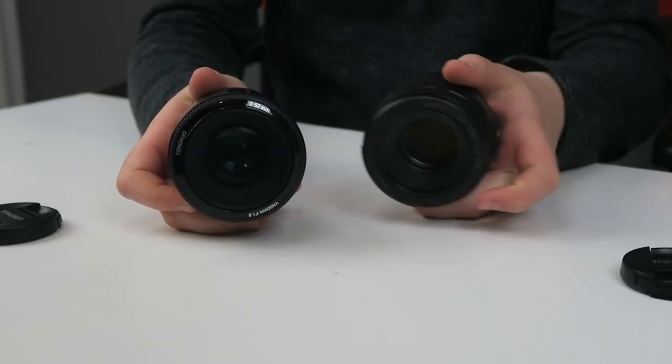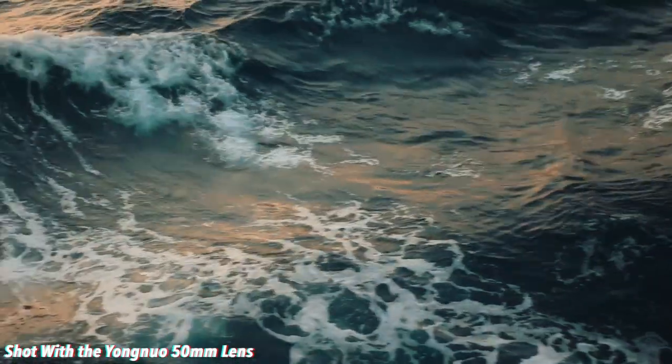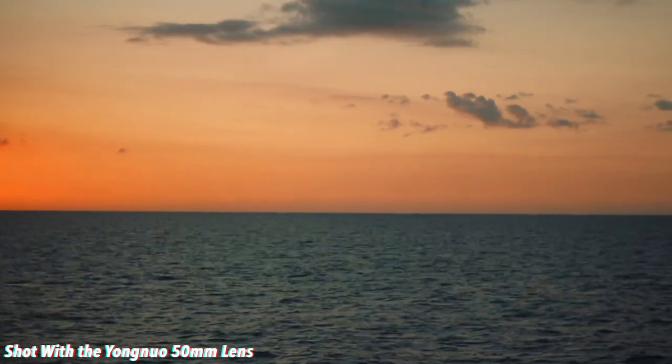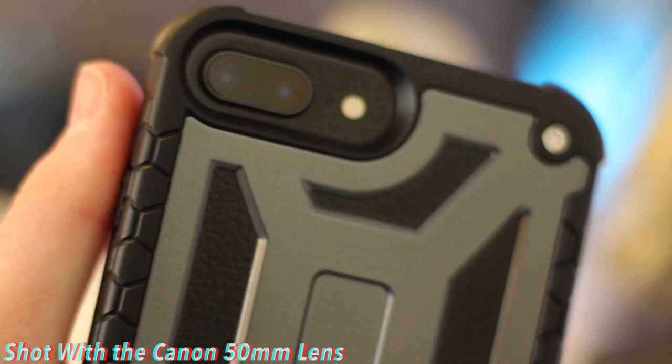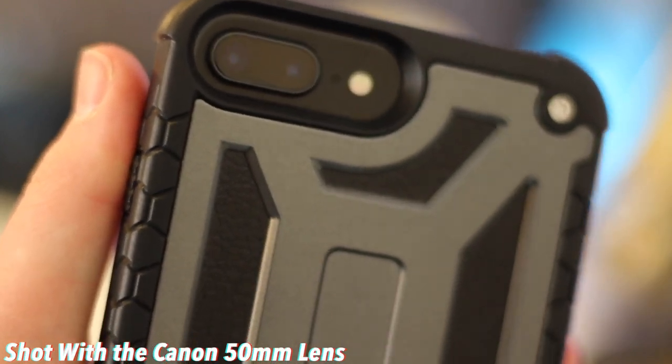Definitely a nice feature of both lenses is that both of them are really wide open. Both the Yongnuo and the Canon lens use an f1.8 aperture, which is actually really amazing for how cheap they are. If you're shooting with these in low light, you will get some really nice, not too grainy images. And if you're not shooting in low light, you will get some really nice bokeh — really nice blur in the background.